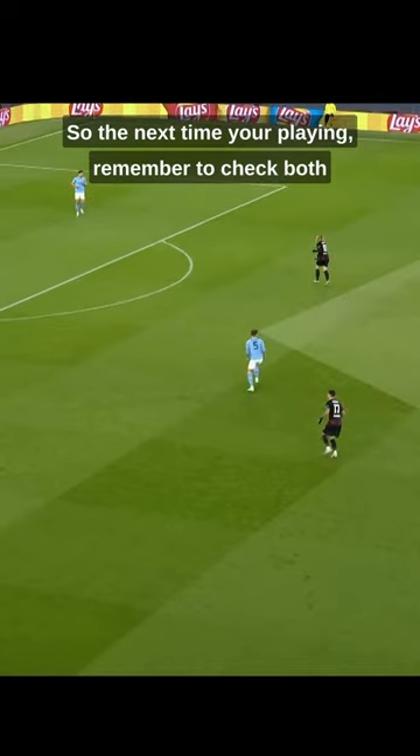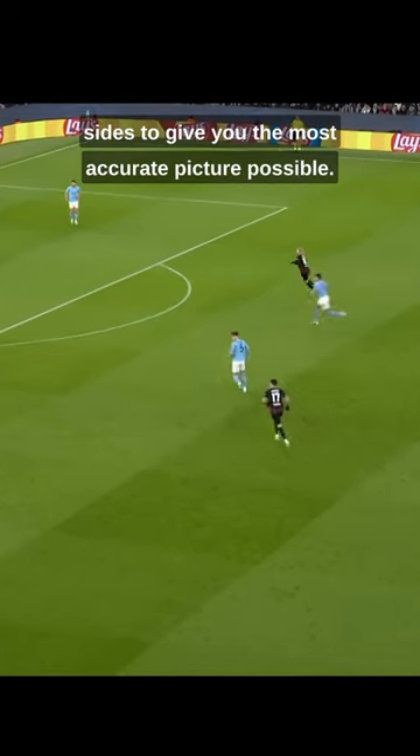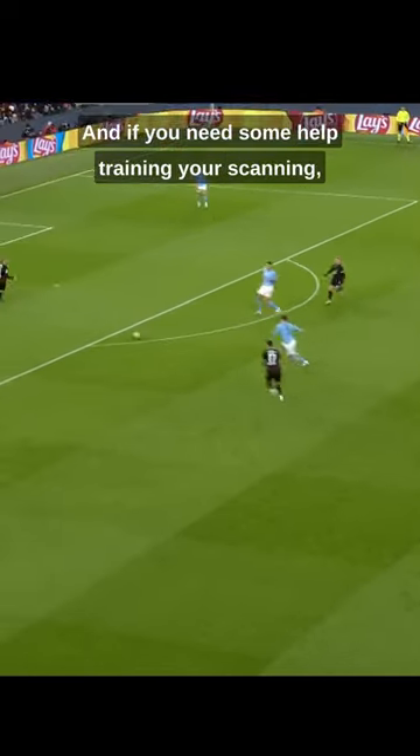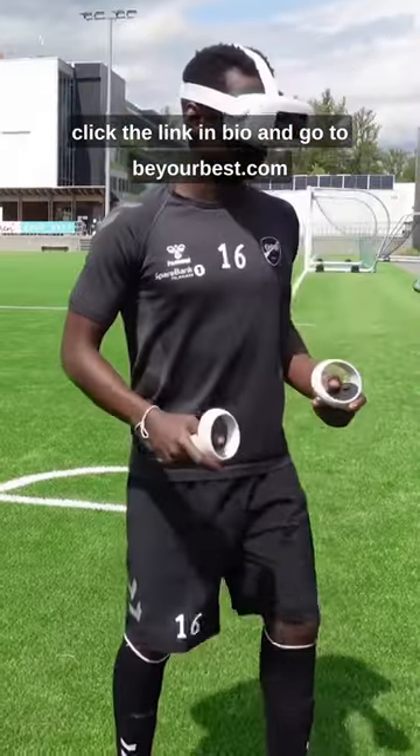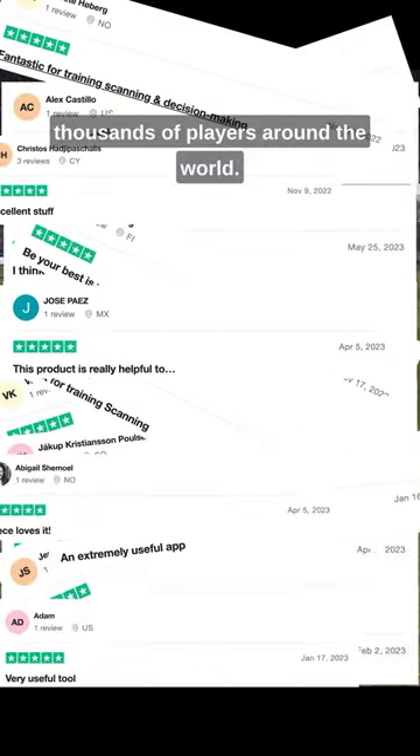So the next time you're playing, remember to check both sides to give you the most accurate picture possible. And if you need some help training your scanning, click the link in bio and go to beyourbest.com to start our VR training program that's already helped thousands of players around the world.